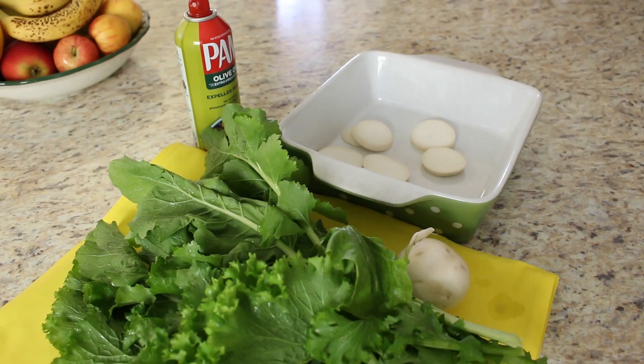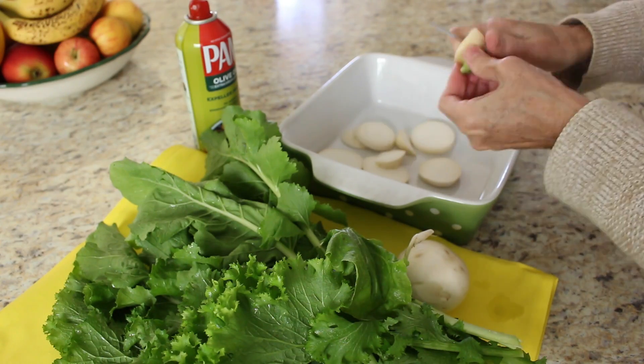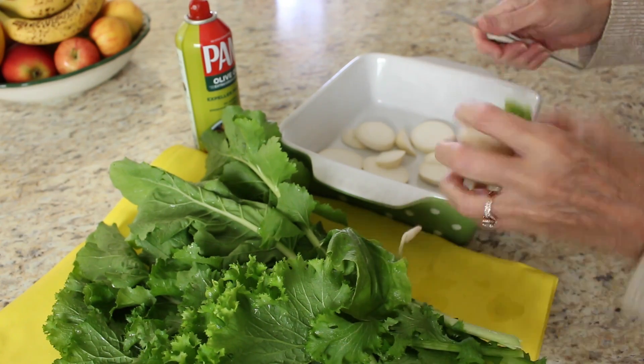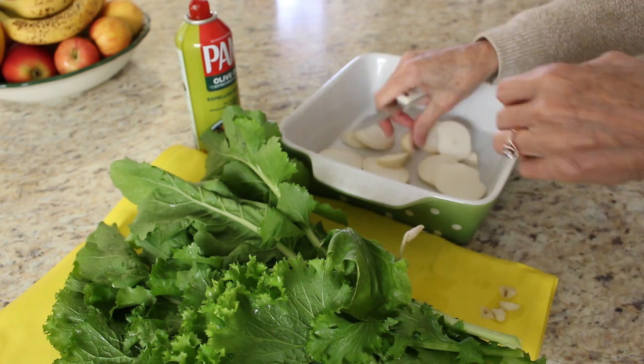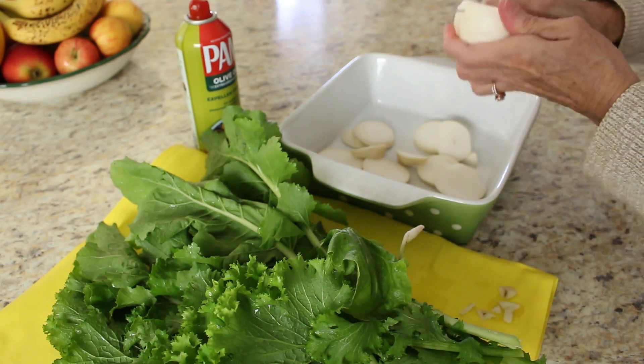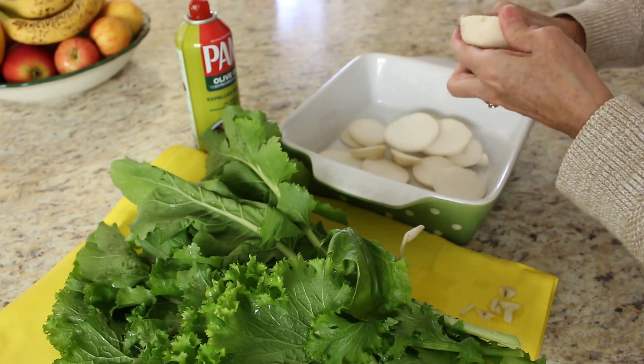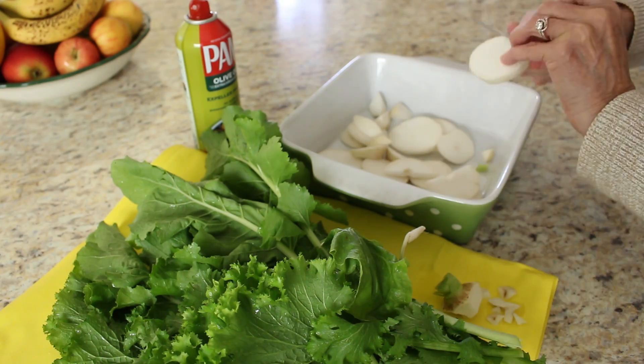Turnips are rich in vitamins and minerals such as calcium, folate, magnesium, phosphate, potassium, and vitamin C. They're also good for cancer prevention, eye and bone health. They help control blood sugar, have anti-inflammatory effects, may control bacterial growth, and help in weight management.